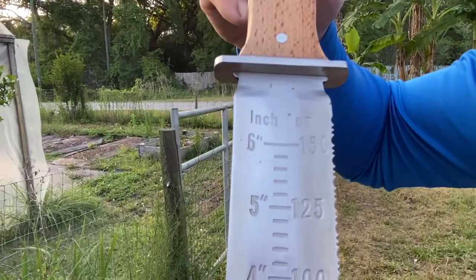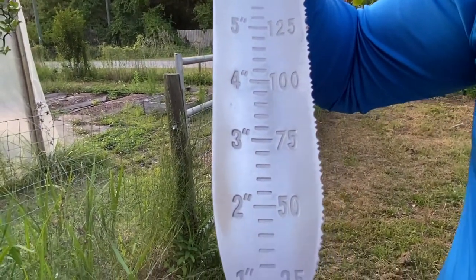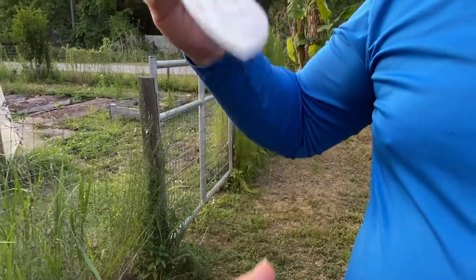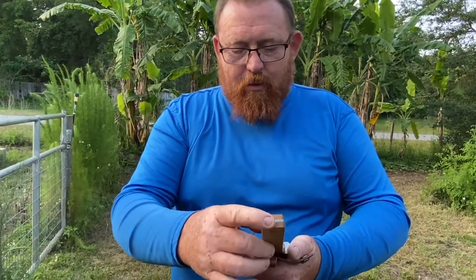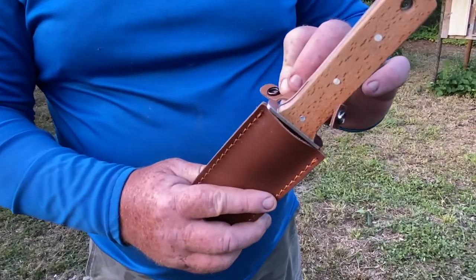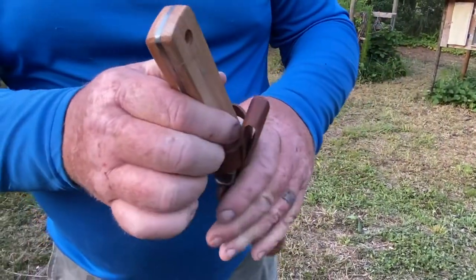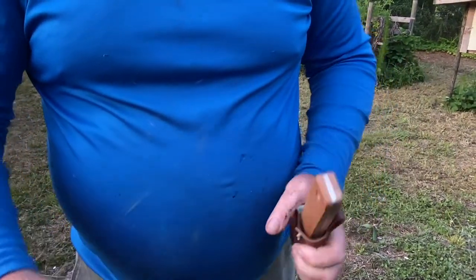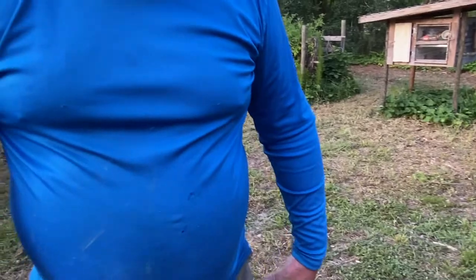It has numbers in metric and inches, so I'm kind of excited to try this. Let me show you the sheath that comes with it — a leather sheath; I don't know if it's real leather or not. The knife seems to be in pretty decent quality, and we even got a hole on the top of the knife so if you wanted to put a string through it.